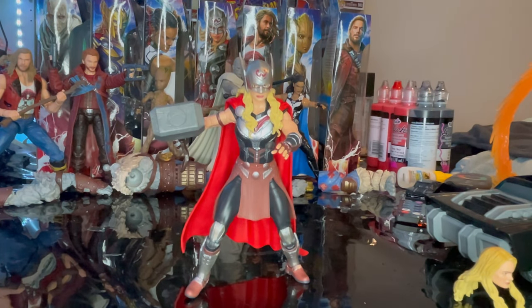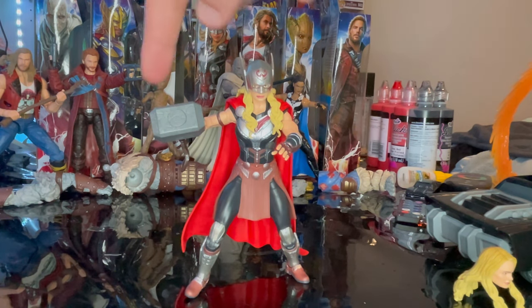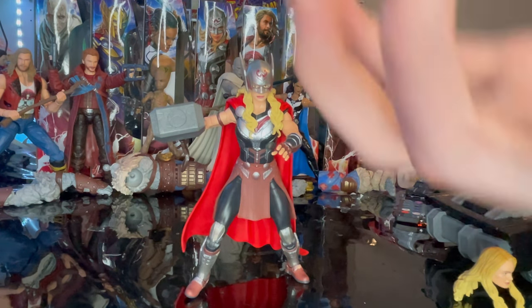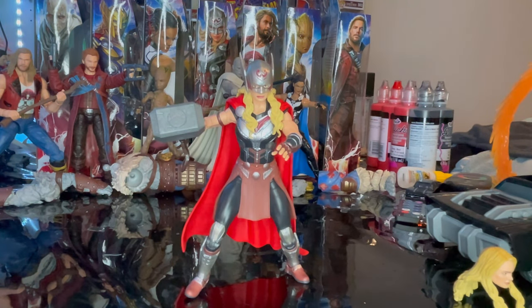Here is Mighty Thor with the hammer and the helmet sculpt on. I love this figure — they nailed the sculpting, head sculpt, and everything. The paint job is amazing. The only small improvement would be adding paint to the cracks, maybe blue to make it look like it's activating with lightning. I heard the Mjolnir is supposed to disassemble and come back together. The articulation is amazing on this figure.